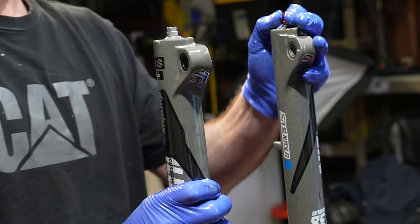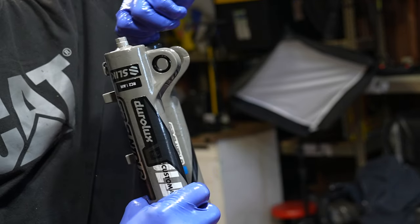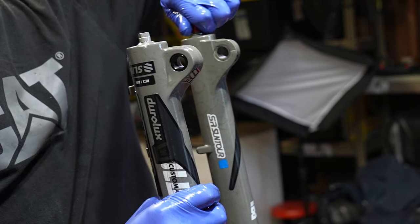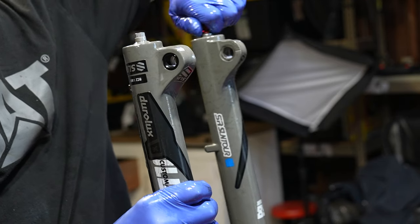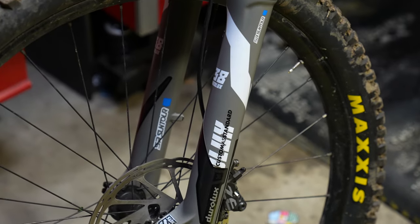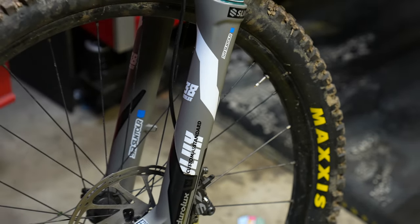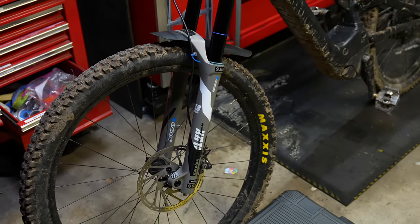Put the o-ring back on the rebound shaft, then put the adjuster on it and spin it while you're pushing it down. It will lock into place — try to pull it back off because you do not want to lose it. That was the basic lower leg service for the Duralux. Now we're going to rewind and do the full damper service for the more advanced mechanics.